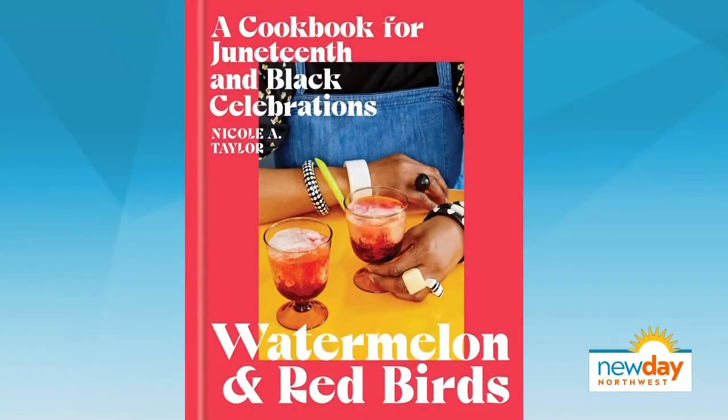Welcome back to the show. There is nothing better than coming together as a family for a summer cookout, and that's what this next cookbook is all about. Nicole Taylor's new book, Watermelon and Red Birds, a cookbook for Juneteenth and black celebrations, has easy to make and cheerful recipes that are perfect for any get together, as she showed us when she stopped by the studio last week.